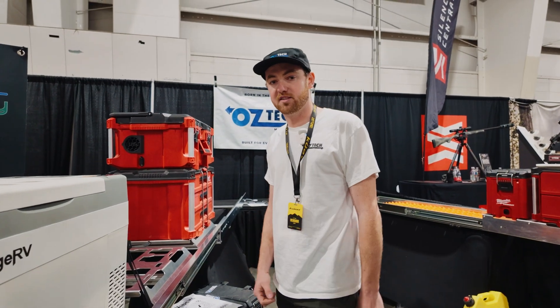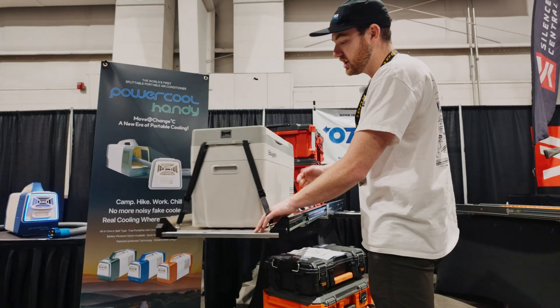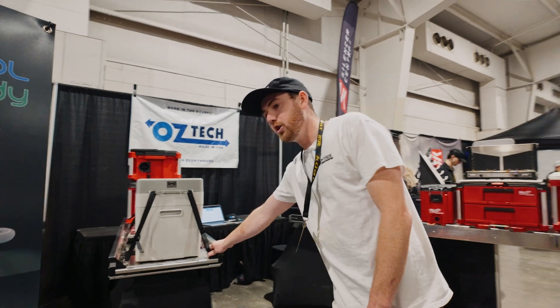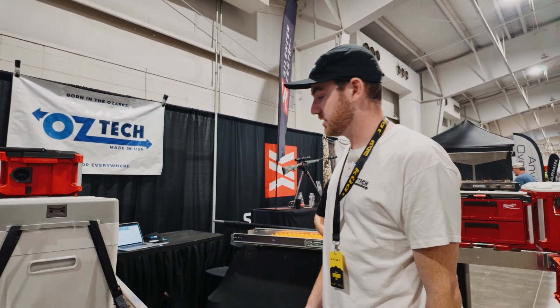This runs on 550 pound slides — we always say 500 pounds evenly distributed and we don't have any issues with any of our customers who have been running these. This is all aluminum construction, made in northwest Arkansas by our company and a couple other partners.